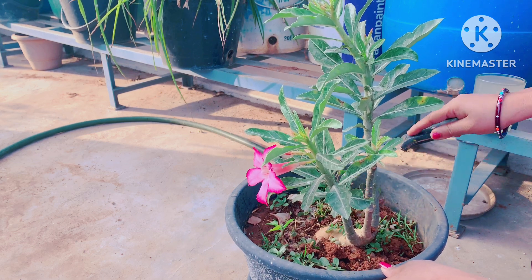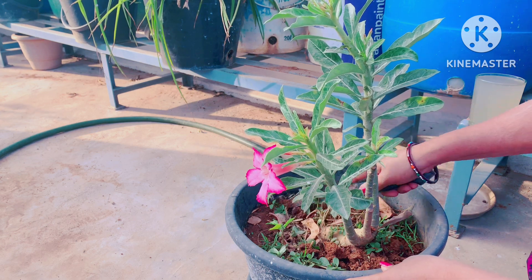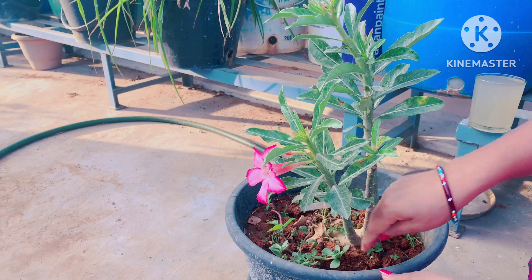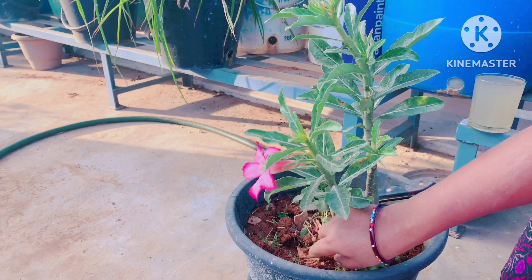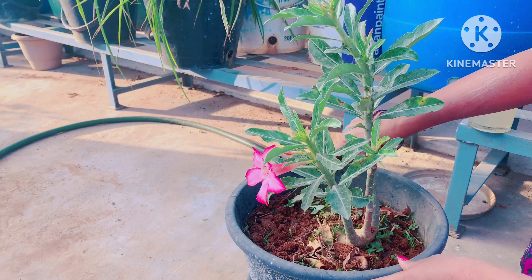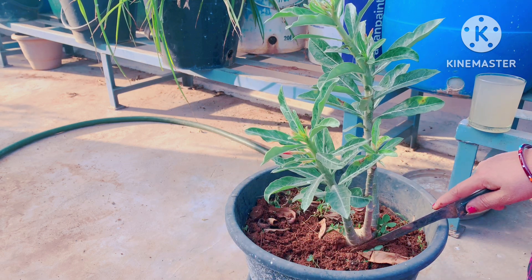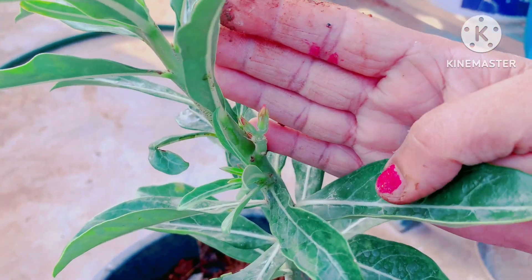I am going to show you how to do the sheets with the adenium sheets. This is the flower on the 4th day. Now I am going to show you the flowers in the last stage.